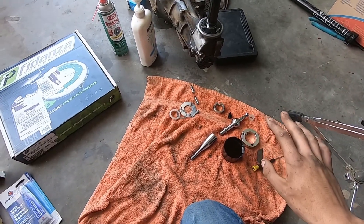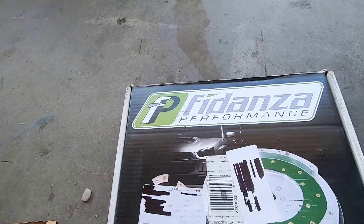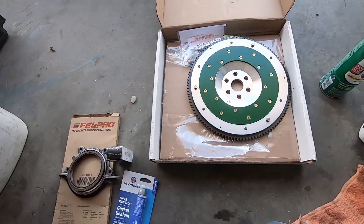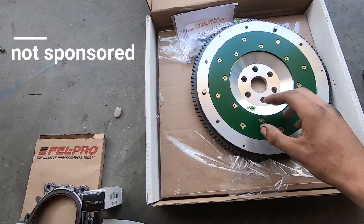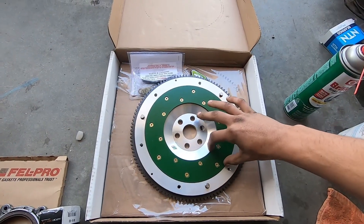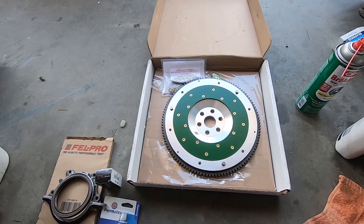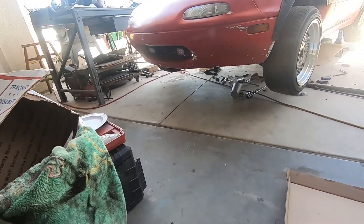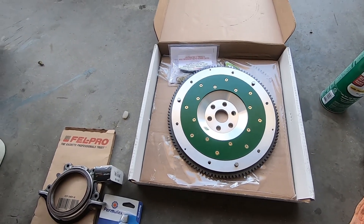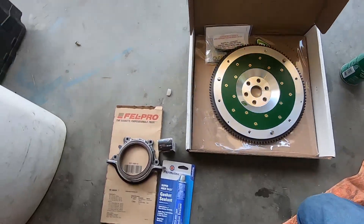So before we jump into this, I just want to really show you guys this incredible flywheel - it's a Fidanza Performance eight-pound lightweight flywheel. It came in very great packaging. What I really like about this is that you can change out the piece that gets rubbed off the most. So like if you go for a new clutch instead of buying a whole new flywheel because it's got heat spots like my old one did, you can just replace that friction surface, which is probably a hundred to a hundred fifty dollars off from buying the whole flywheel.